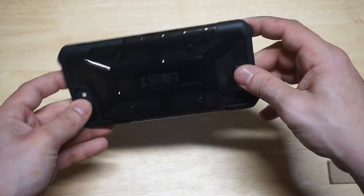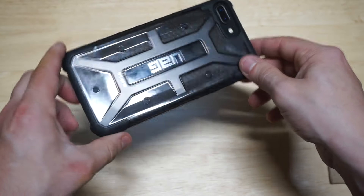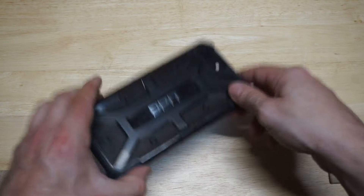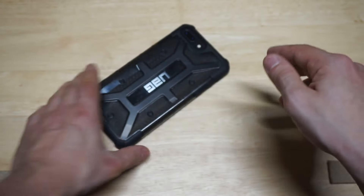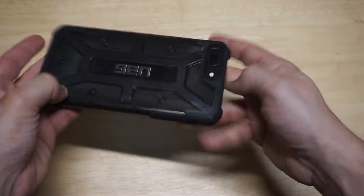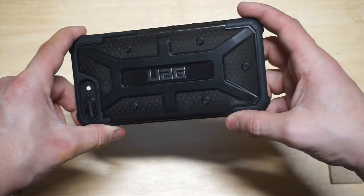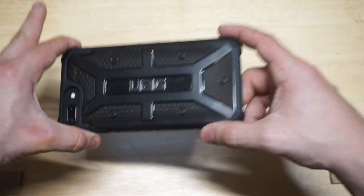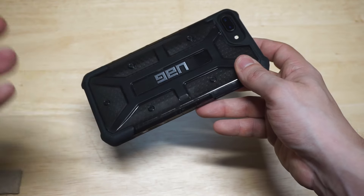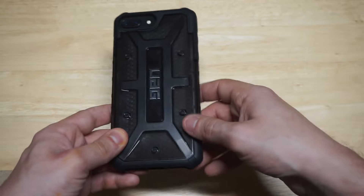I want to test out some of the buttons on the side to make sure they all work correctly. I also want to do a little drop test here just to see how it goes — maybe a little higher up. Screen's not cracked, that's a good thing. So a little minor drop test right there. I feel like this case is definitely very protective. As far as weight, I think it weighs maybe around 1.4 to 1.5 ounces, so it is lightweight — it's not going to be heavy or anything like that.